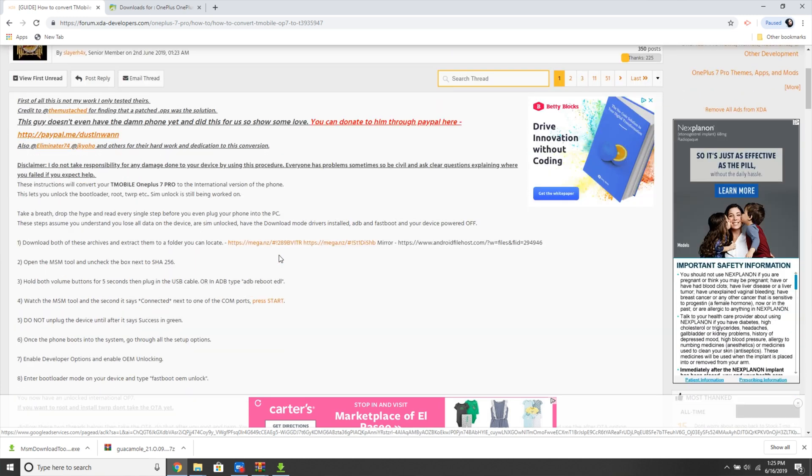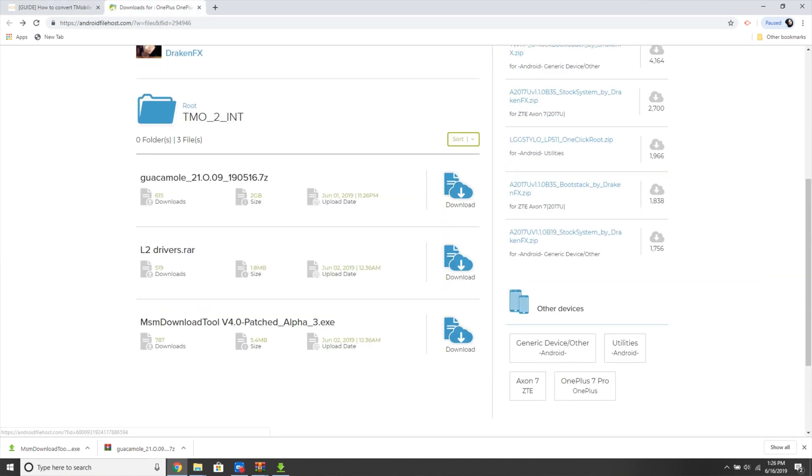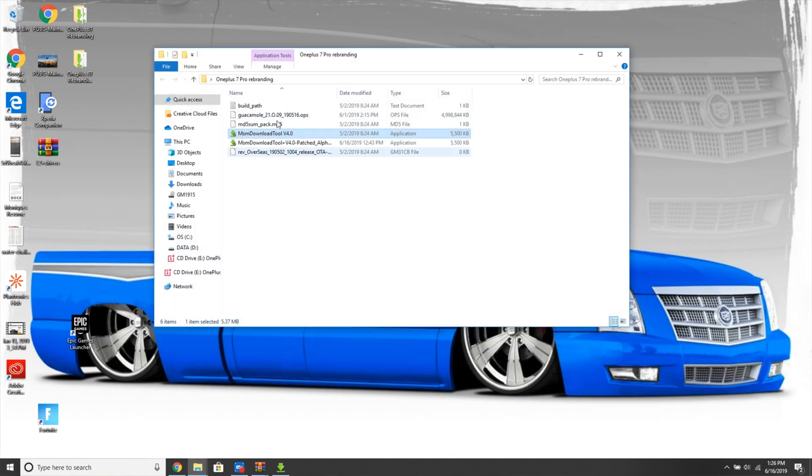Here is the XDA thread with step-by-step instructions. Right here are the files you need — you click on them and it gives you the guacamole file, the drivers, and the tool patch. Download all three of these files and extract them into one single folder, like I did here — 'OnePlus 7 Rebranding' — with all those files extracted inside.